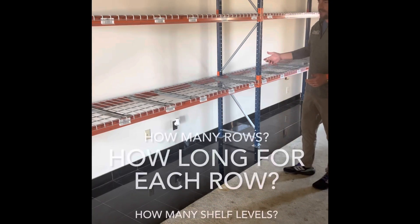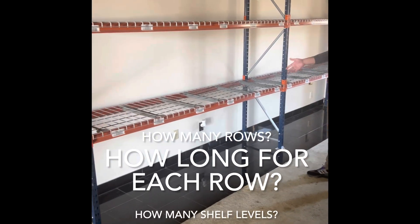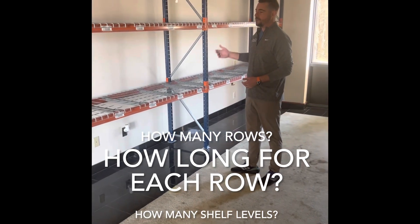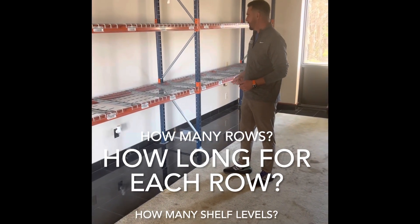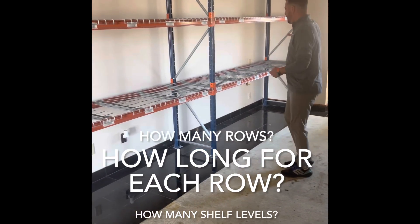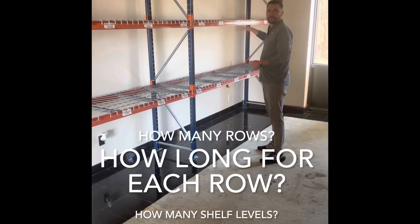To figure out how many uprights, beams, and decks you're going to need: if you just need one section and it's two shelves, that's going to be two uprights, four beams, four decks. If you want three levels, then it's going to be two uprights, six beams, and six decks. If you want to do a long row of racking, then you would just add one additional upright and then your shelves.